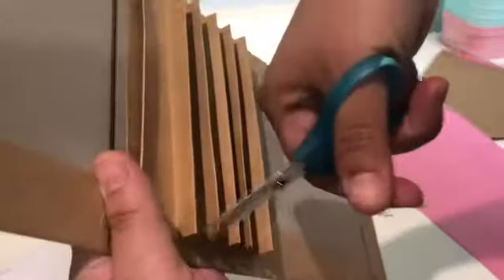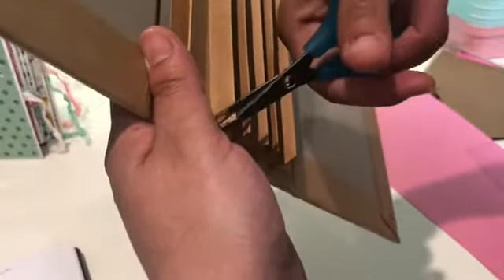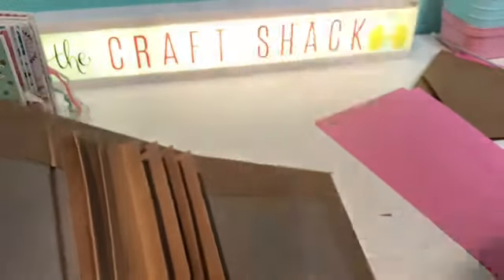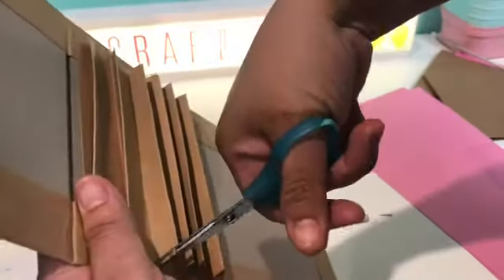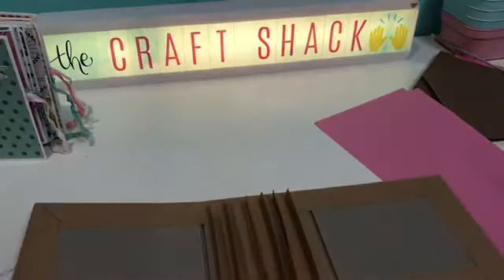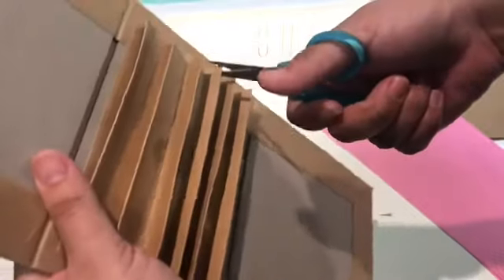You're just going to snip the corner off each one at an angle. Let me get close to the camera so you can see. This is just so when you put the pages on it's kind of flush and doesn't stick out. Go ahead and snip all of those off.